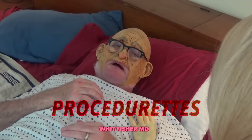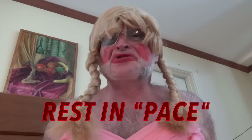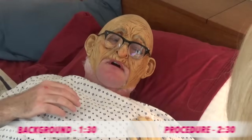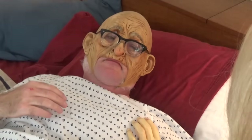Sandy, I think it's time. Grandpa, are you sure about this? I've had a good life. I'm ready to go. Thank you for helping me to die on my own terms.